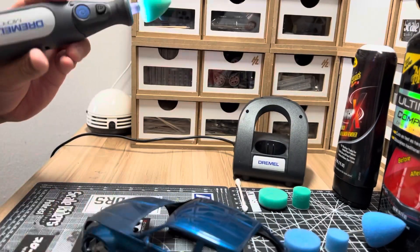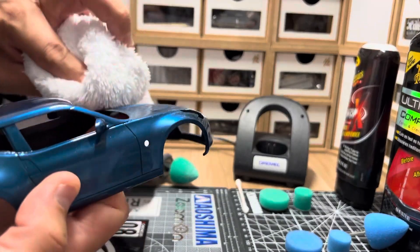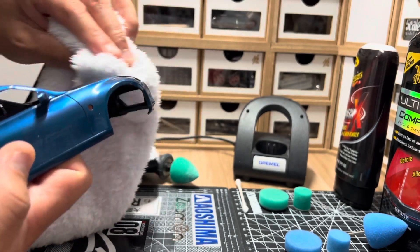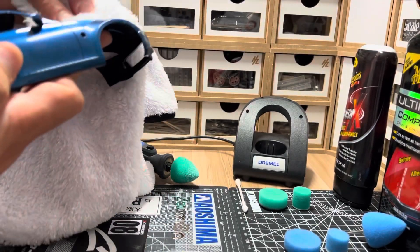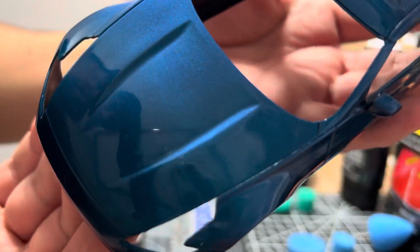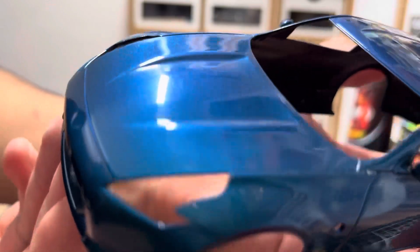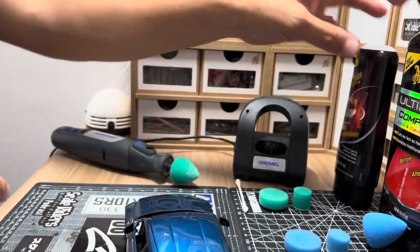I'm going to turn it off, wipe it down and see how we're doing — if we need another session or if that's good. Let's put the towel away so it doesn't get dirty. Look at the hood — I think it's going to need one more pass, but you can start to see your reflection on there. It's starting to develop that mirror finish. Let's do it — let's add some more compound. It's not bad to do another run.